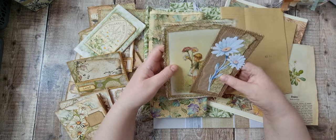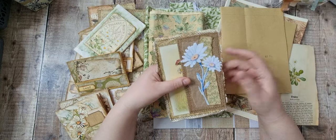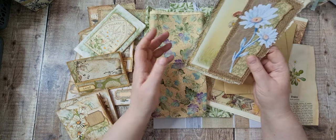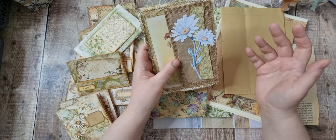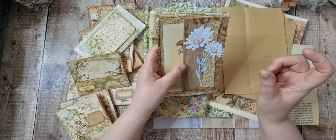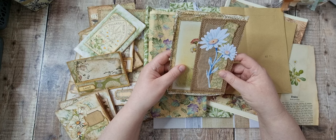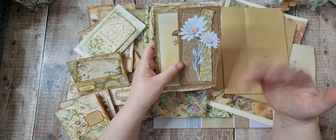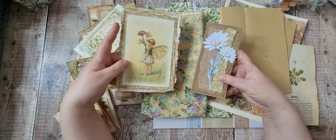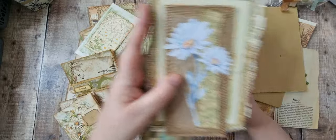If you've missed any of the videos where I've made anything you're going to see over the next few days, there is a playlist called the Daisy Journal — I think I've literally made everything on screen. Pop back and have a look. I'll put the playlist link at the top of the description today so you know why I'm making the journals and file folders in case you want to flick back.